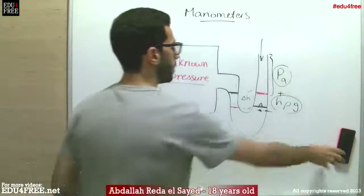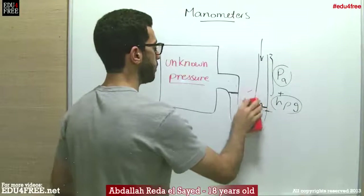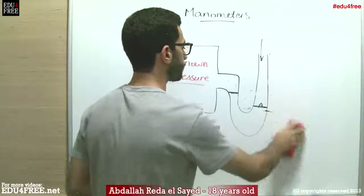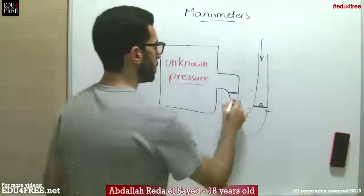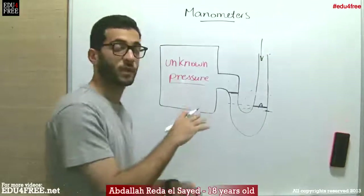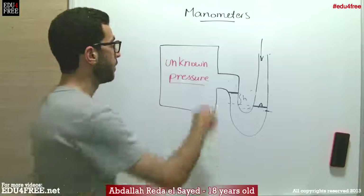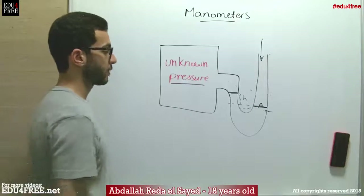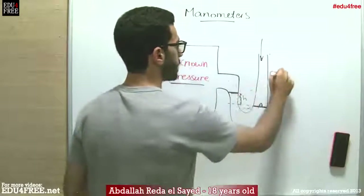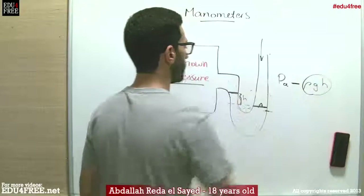So the liquid will look completely opposite. We apply the same criteria, but here it is a little bit different. Previously, the pressure of the gas equaled the atmospheric pressure plus the pressure of the height. But here, the pressure of the gas is less than the atmospheric pressure by that value. So the pressure of the gas equals the atmospheric pressure minus the pressure cast by the liquid at the height difference.